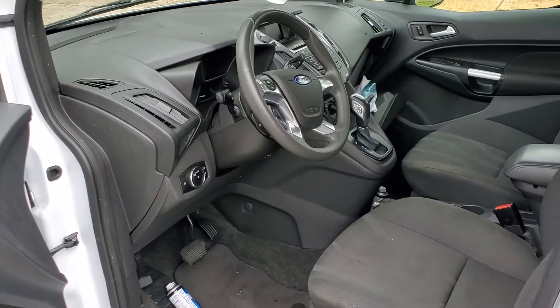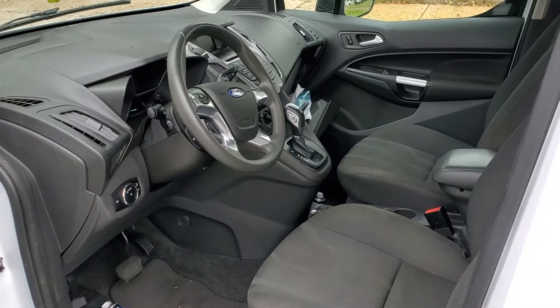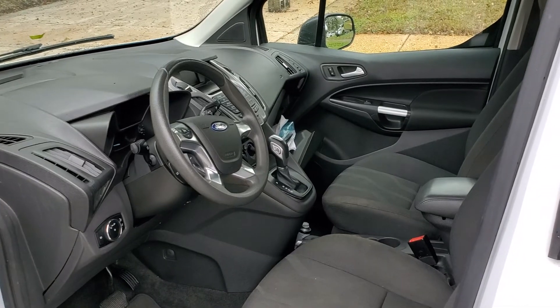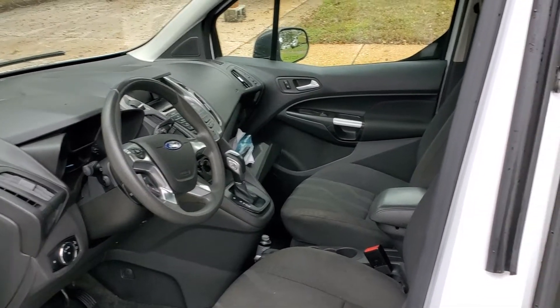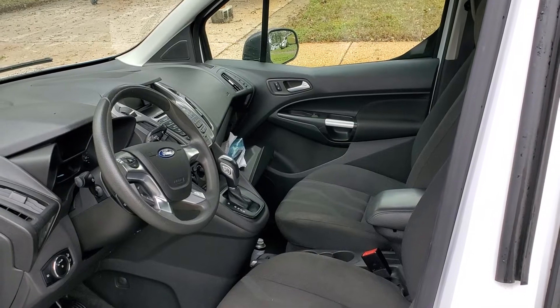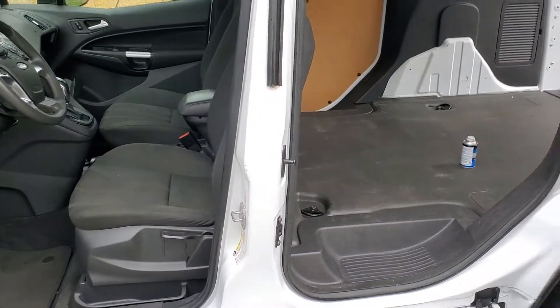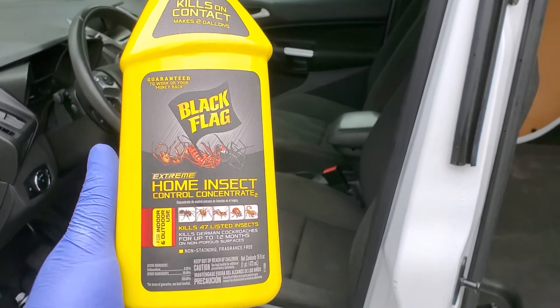If I vacuum it out real well and don't see any more after another treatment, I'll call it a day. But I will also treat with a preventative chemical — let me go get that and show you.